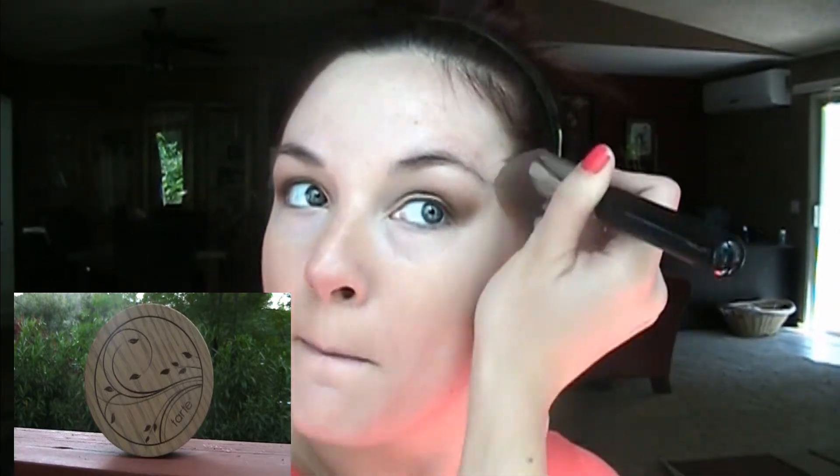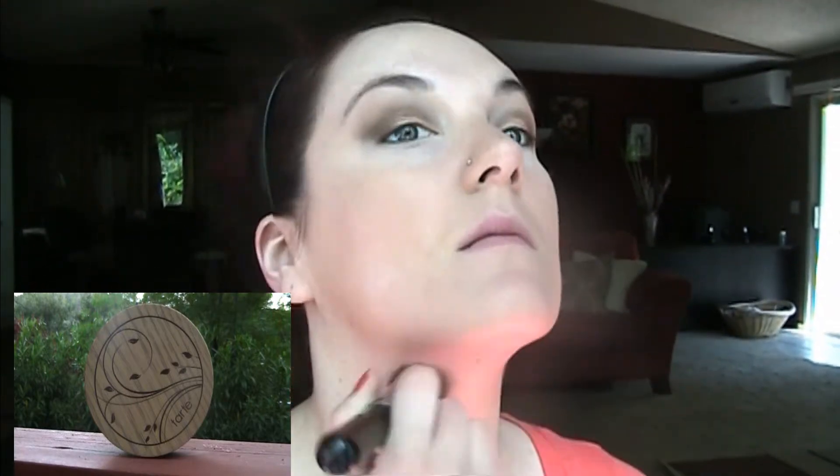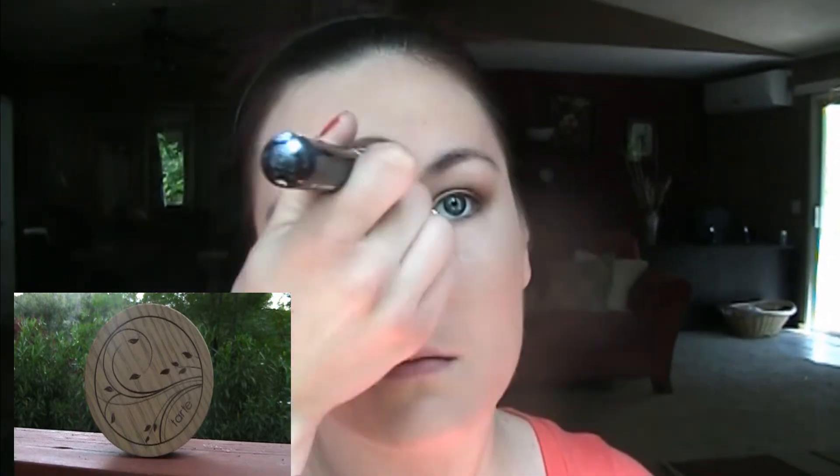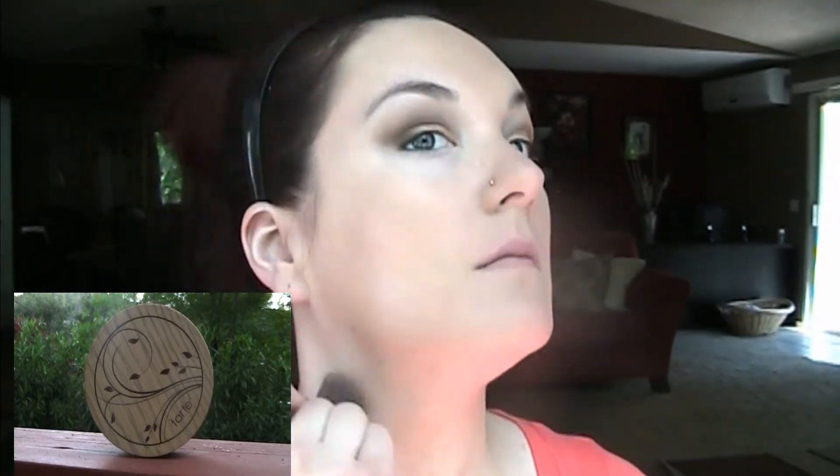This also helps clean up the edges around your eyeshadow. Now I'm taking a Sigma Round Top Kabuki brush and my Tarte Amazonian Clay Airbrush Foundation — it's a powder foundation. There was a beam of light in front of my camera so you can see the powder going everywhere, but I love this foundation especially for summer. It's a powder foundation with a really beautiful finish on the skin — it looks natural, like skin, feels light, but it is definitely full coverage.